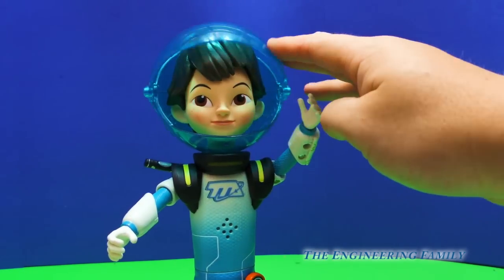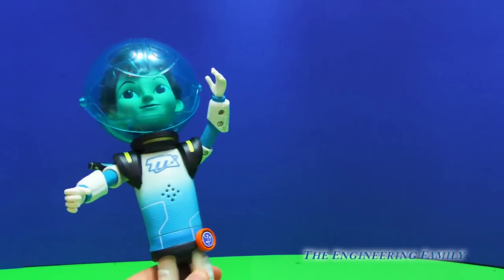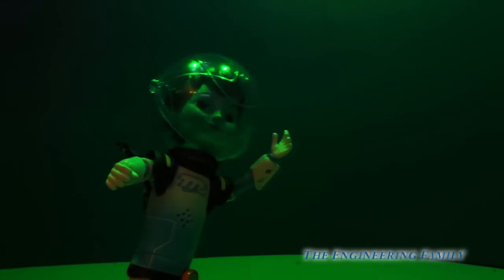The other thing you can do with Miles is watch — we can close his helmet, just like that. Now he can drift off in space. Fly around in space, Miles. Pretty cool stuff, isn't it? Whoa, it's red and green.